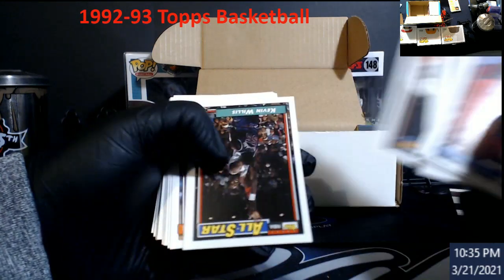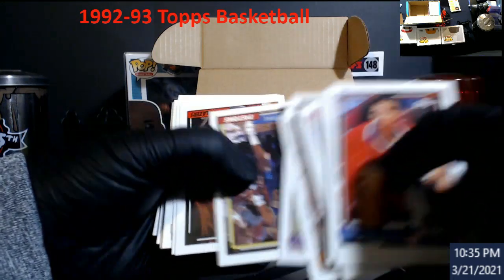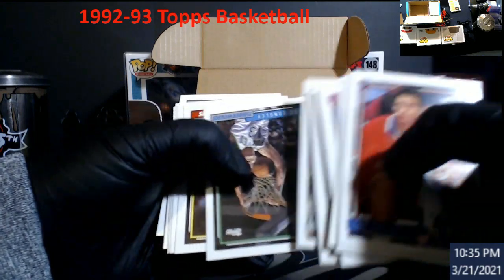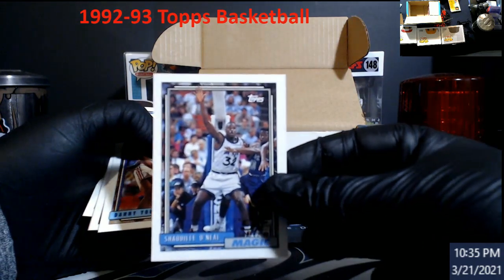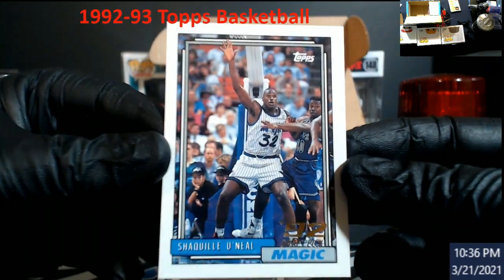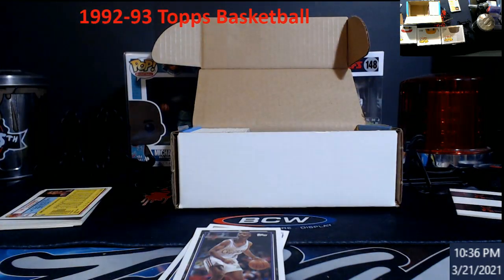Moses Malone — 50-point club, really. Bennett draft pick. Tracy Murray. There it is — the Shaq! Now if we just pull the gold — that's off-center pretty good, but even as an 8 or a 9 coming back, probably an 8. Still worth a little bit of money. We just got to hope the gold card's in there of him.